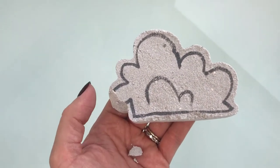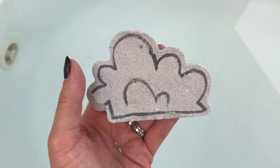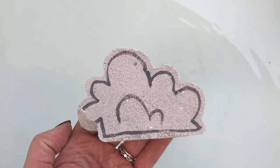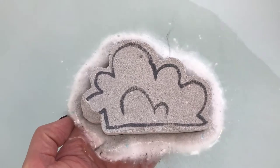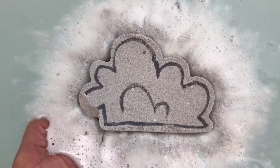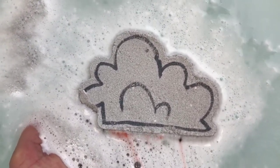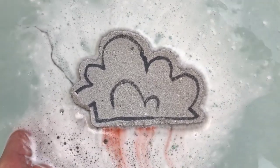I broke off a piece — I've been doing that lately with bombs. Okay, in the water, safe and sound out of my hands.